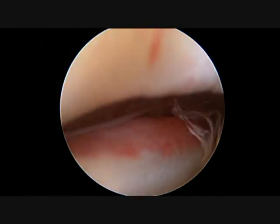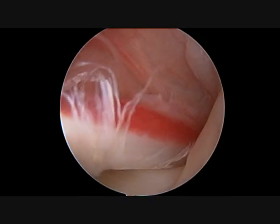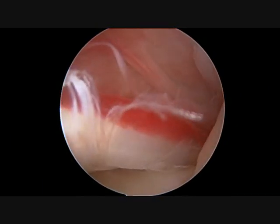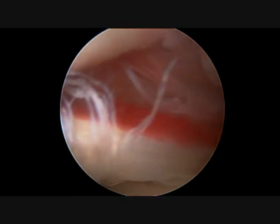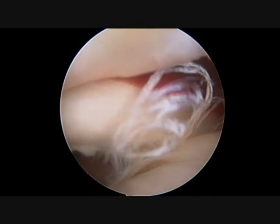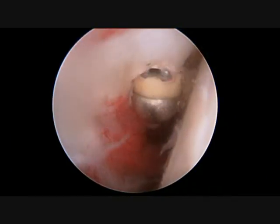The biceps tendon is then pulled into the shoulder joint so I can evaluate the size and the quality of the tendon. The arthroscope is then positioned to look in the front of the shoulder down the biceps tendon sheath. Here I can clearly see extensive tearing as well as a large amount of erythema or redness on the tendon, suggesting that this is a very diseased tendon.